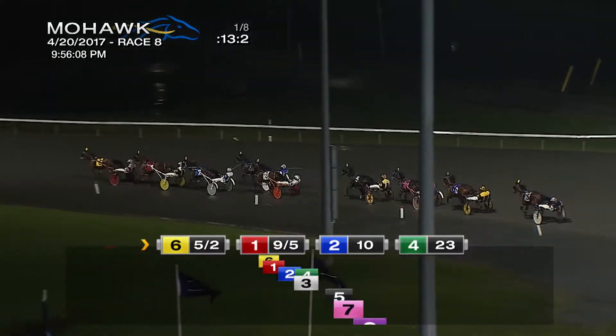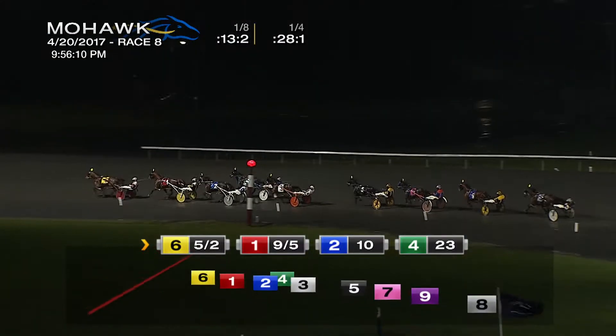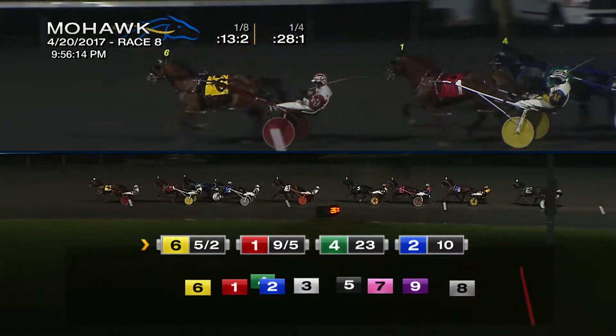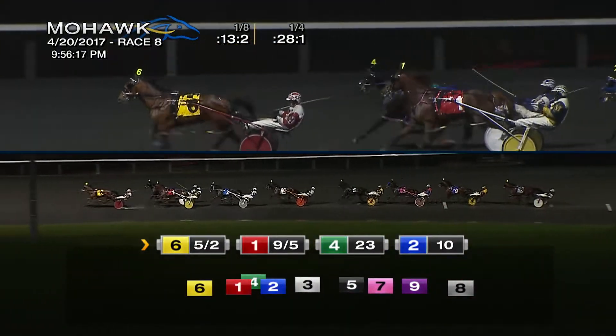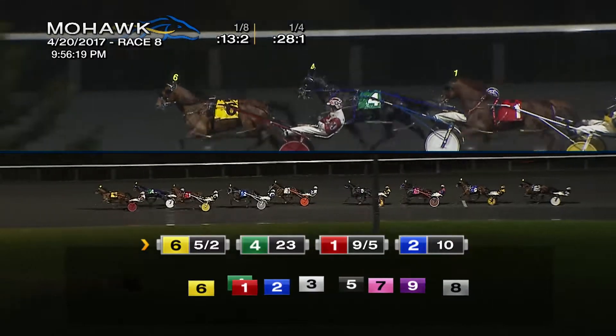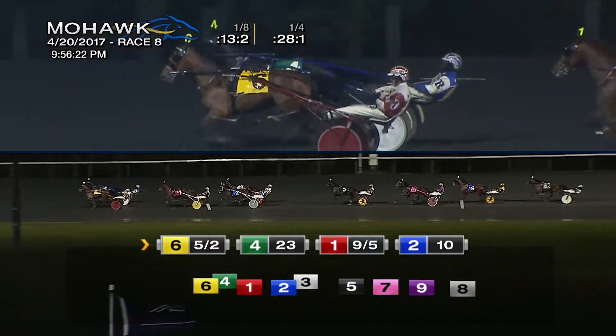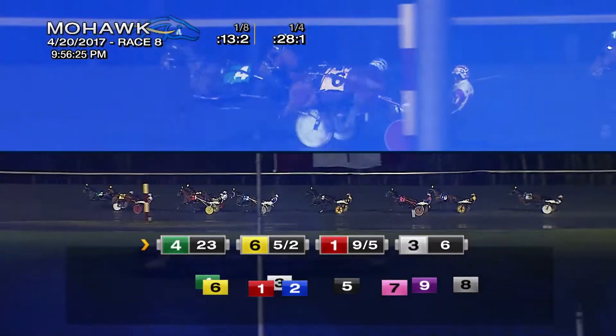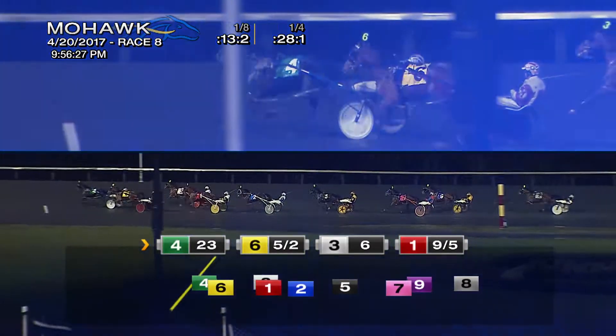Here comes the quarter pull, and rushing up to take the lead is Homegrown Honey — Homegrown Honey on top in 28-1. Back into the pocket spot, second has Got to Love My Shadow, parked out pressing third comes Wicked Hill, Wicked Hill on the outside. Rushing up to challenge now, Homegrown Honey with rail control, but Wicked Hill is driving up fast for Waugh and looking to take the lead.